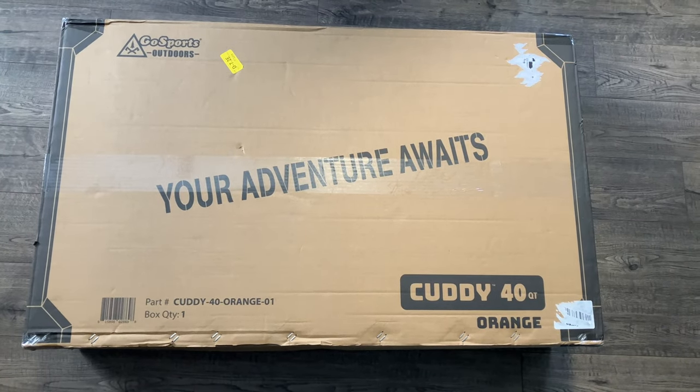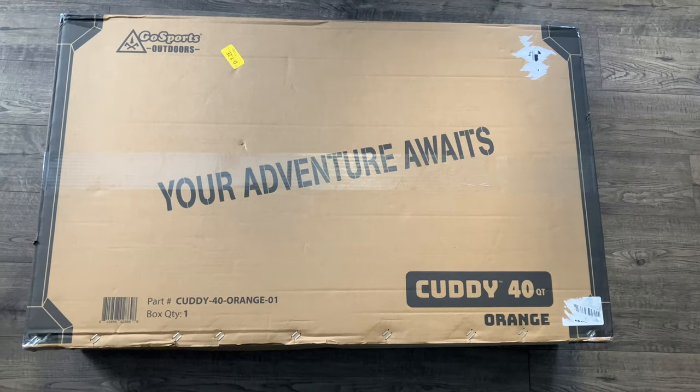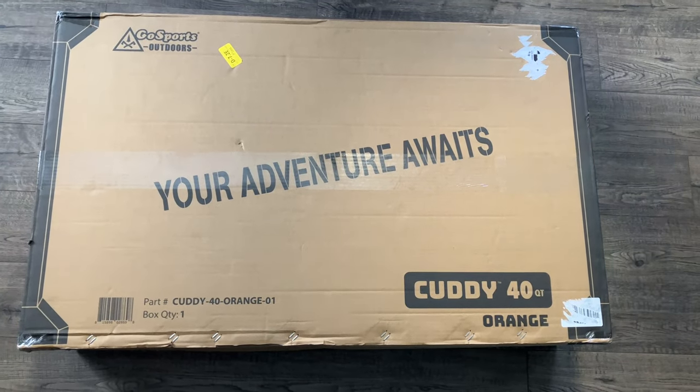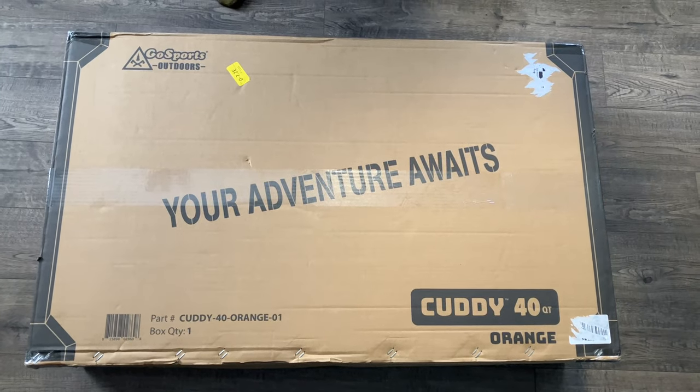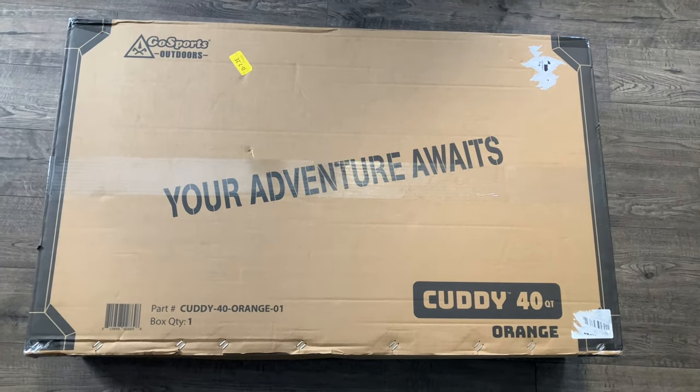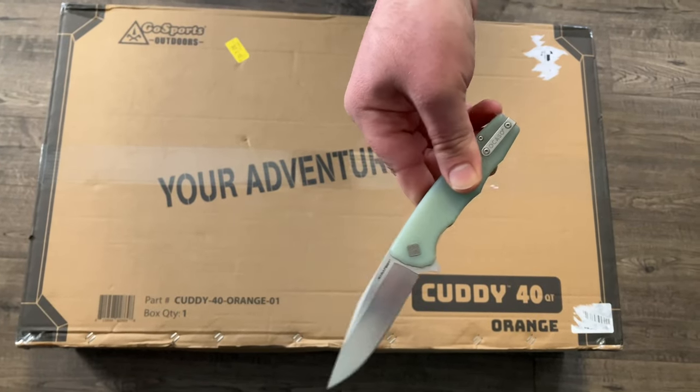People that love reviews and such, hello. Today we have the Cudi Cooler from GoSports Outdoors. This thing is a floatable cooler, 40 quart style, and it's orange. Let's go ahead and open this up. Today, as always, we're going to be using the Ocaso Strategy because it's an awesome knife.